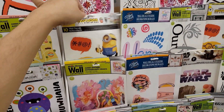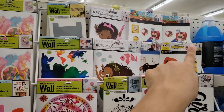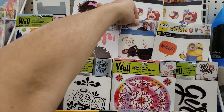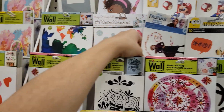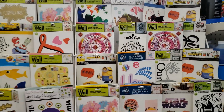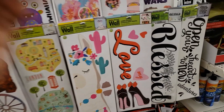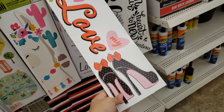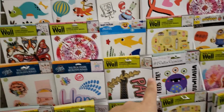They have kids' decals up there if you want to decorate your kids' walls — these do not destroy the walls. They have Frozen too — oh my god, that's so cool! And if you buy these at Target or anywhere else they're so expensive. They also have Star Wars.